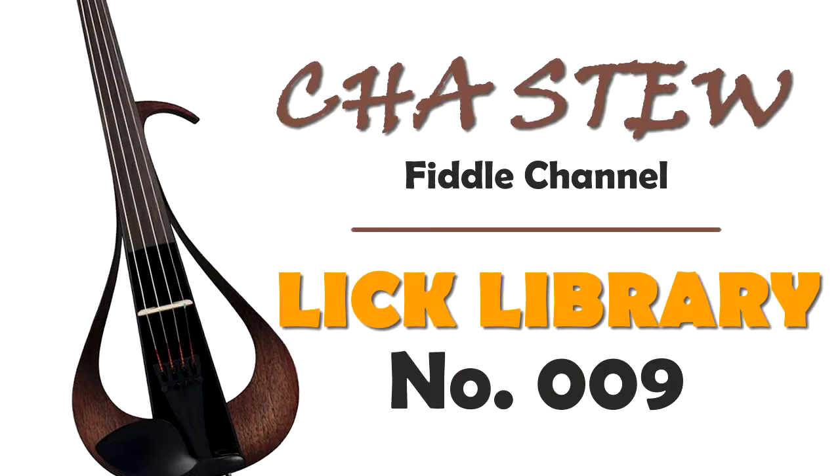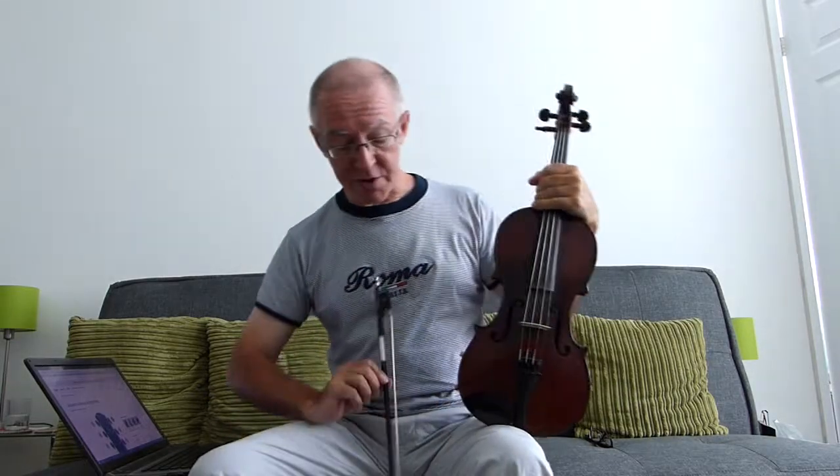Yeah, it's the lick. And if you're not sure what the lick is and why you should be learning it, then this video is for you. Hi there, Chance to Hear again, in England this time despite the shirt. So the lick — what is it?